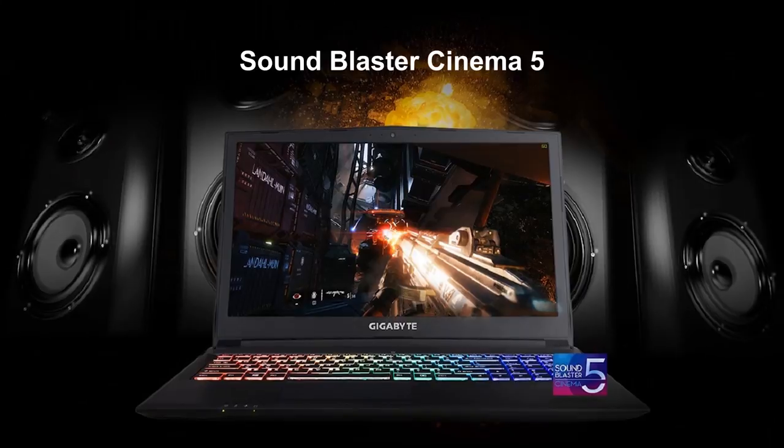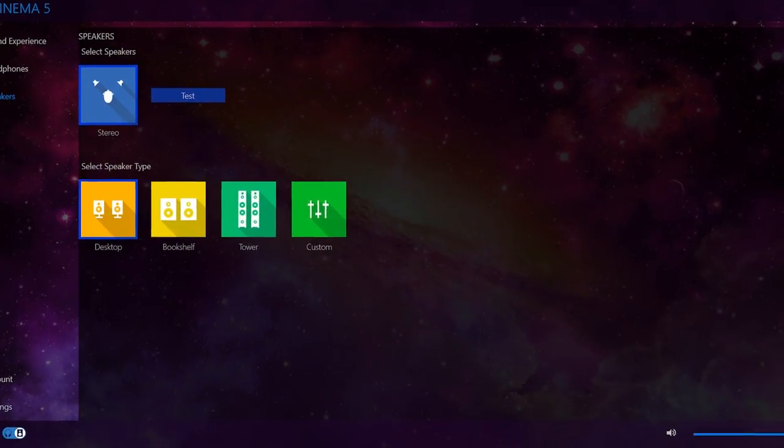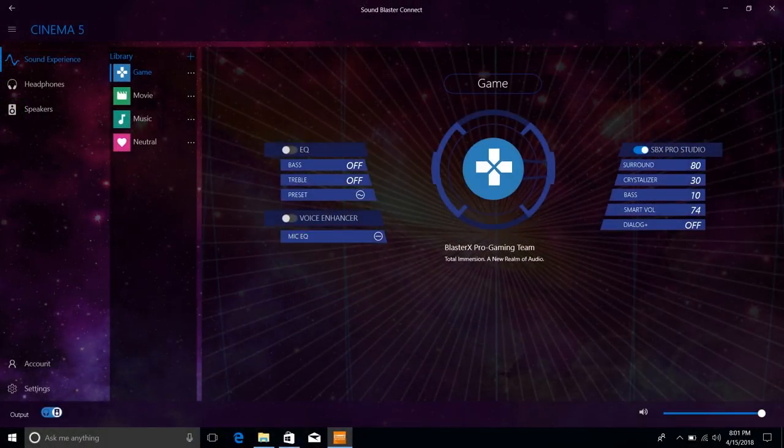When it comes to entertainment, sound is something that's important. This time we also upgraded the software from Sound Blaster Cinema 3 to Sound Blaster Cinema 5. This software supports the exclusive Blaster X acoustic engine that enhances Saber's onboard audio through a suite of technologies and comprehensive tools, turning the Saber into a professionally certified audio powerhouse.